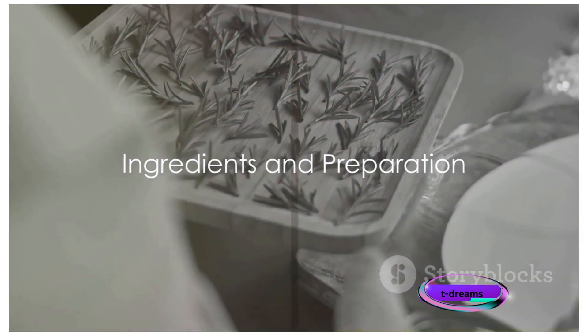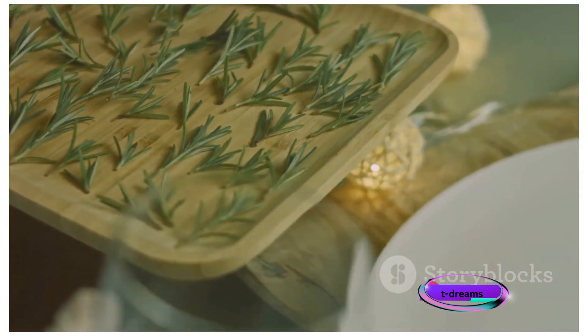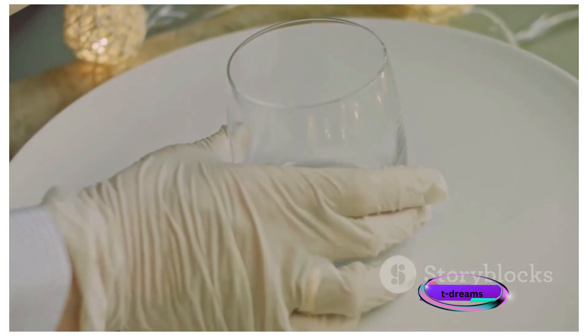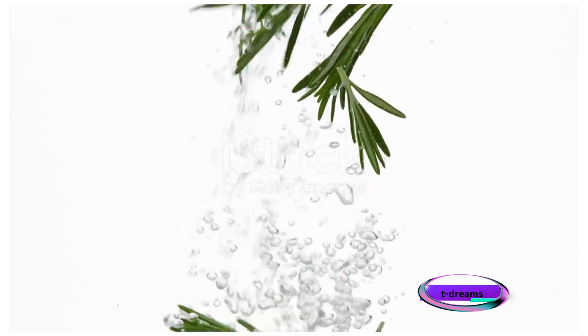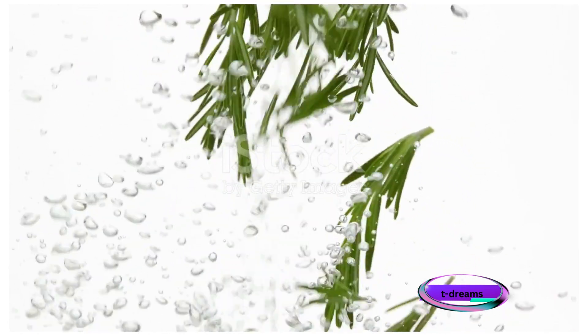To concoct this potent potion, you'll need 2 to 3 tablespoons of dried rosemary leaves or 3 to 4 sprigs of fresh rosemary, 2 cups of water, a small pot with a lid, a strainer or fine mesh sieve, and a clean container or bottle for storing the rinse.